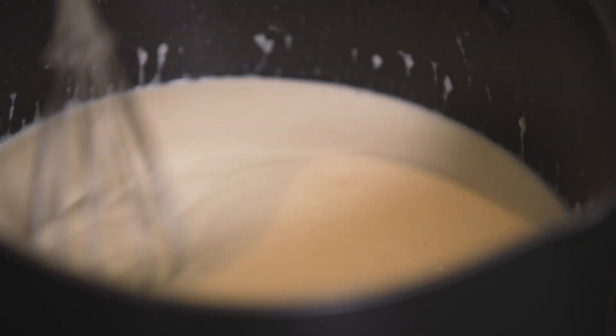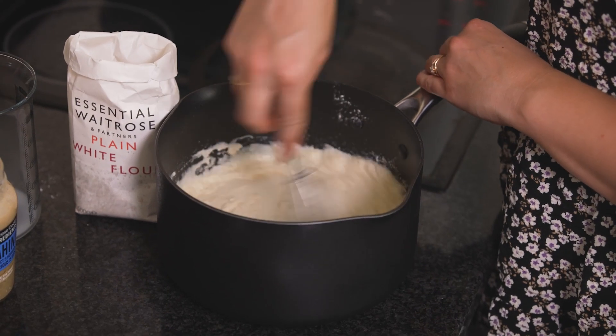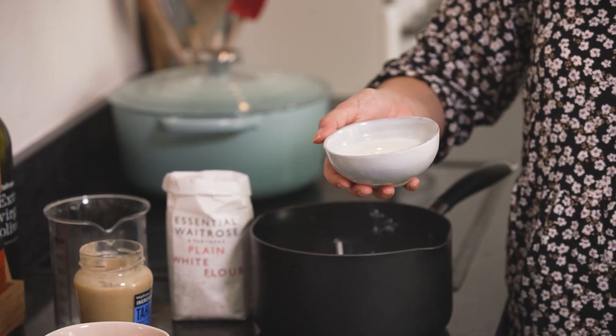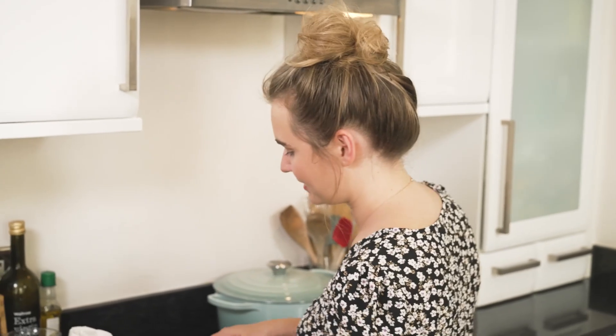The white sauce has thickened up really nicely so I'm going to take it off the heat. No cheese sauce is complete without the cheese — I've got some grated parmesan and I'm going to pop half of it in here and save the other half for the top. The final ingredient in our white sauce is yoghurt. It's a non-traditional ingredient in a white sauce but very traditional in moussaka, and I love how this lasagna is a hybrid of the two. Whisk that in and it gives it a really nice tang.